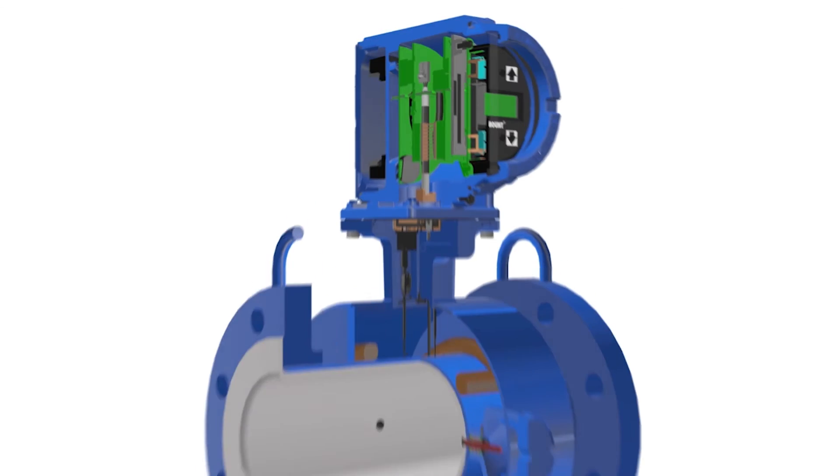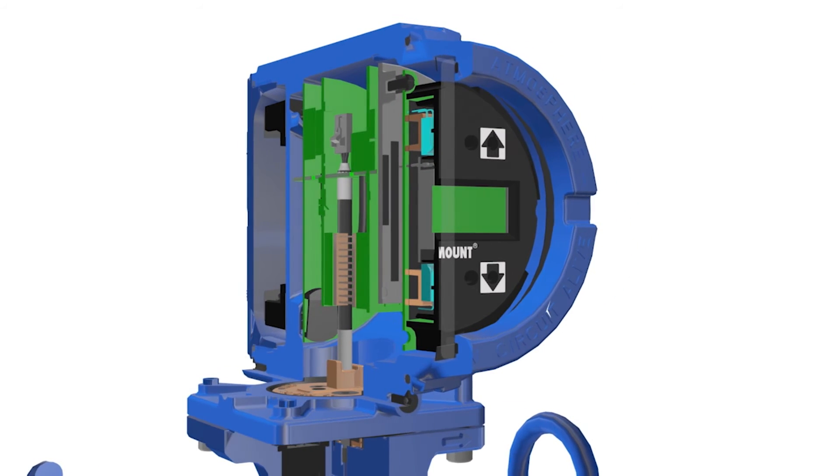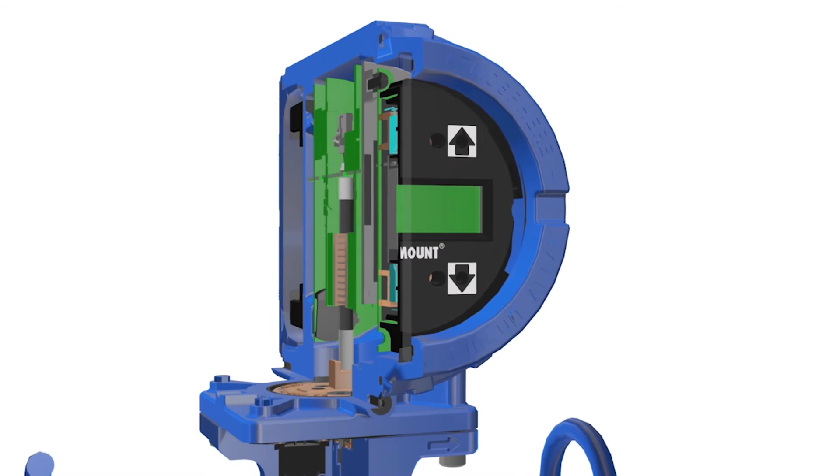The Rosemount transmitter's dual compartment housing provides isolation from the conduits along with a through-the-glass operator interface, keeping the electronics completely isolated from any external environment.